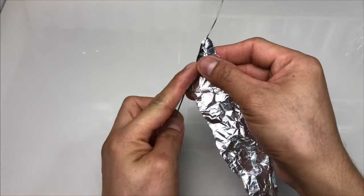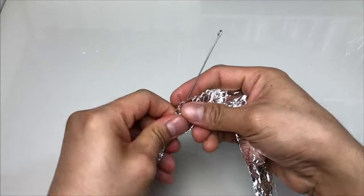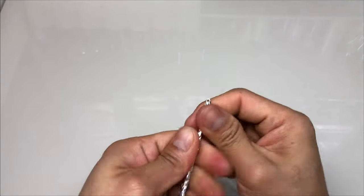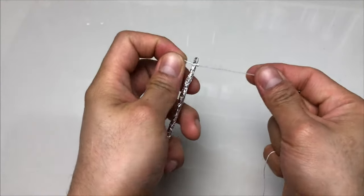Next, let's proceed in bulking it up by wrapping it with aluminum foil in a spiral motion. Then I wrap a cotton twine around it to secure the foil tightly.